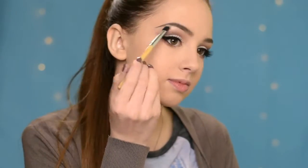Next I'm taking the highlighter from the palette and I'm going to use it to highlight my brow bone and the inner corners of my eyes.